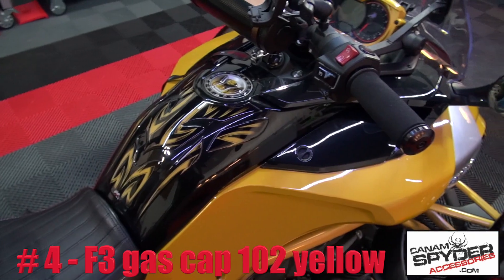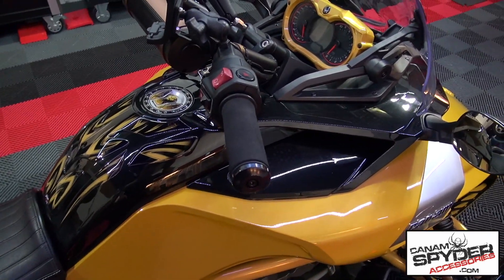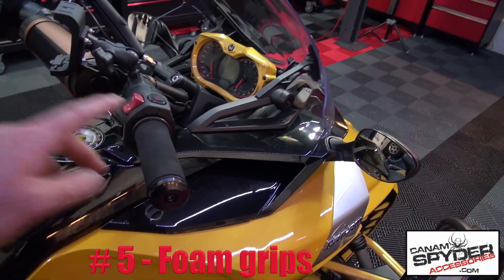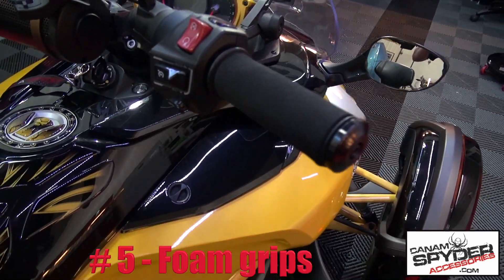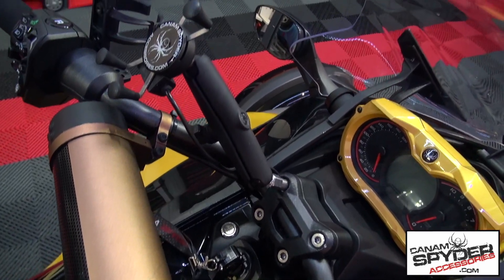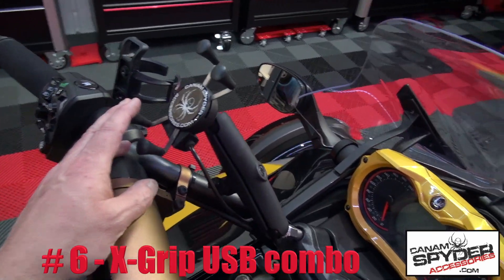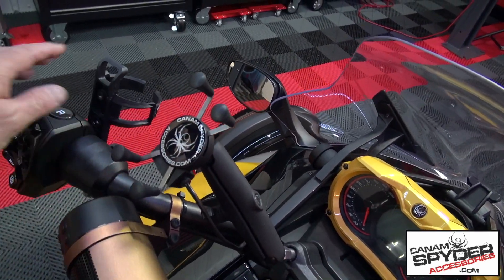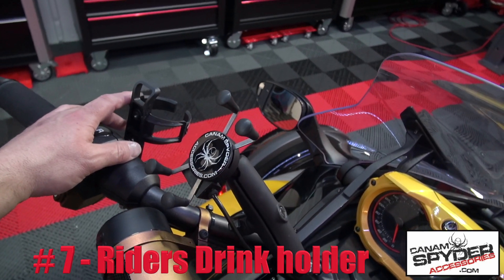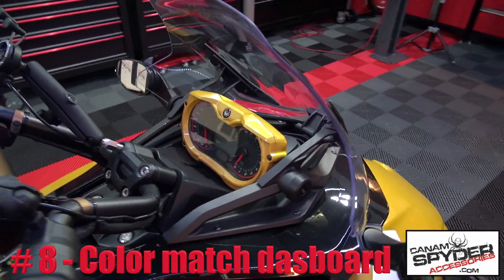I just counted another one — I think he's got 15 things on this bike. We had one, two, three, four, five: the foam grips. Number six: he's got a USB X grip combo here. Number seven: he's got the Ryder's cup holder.